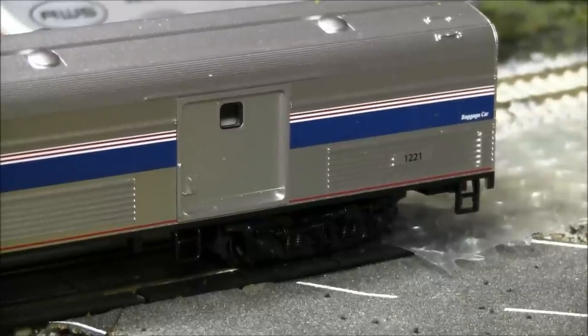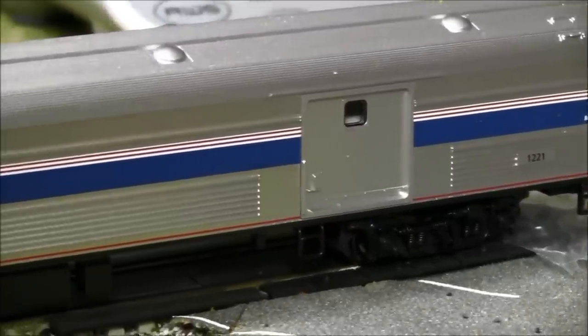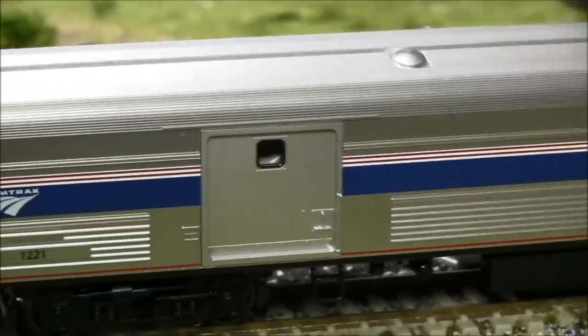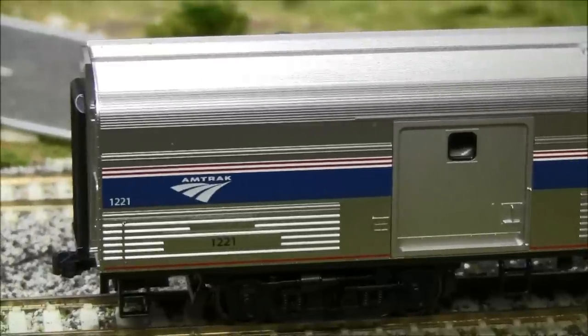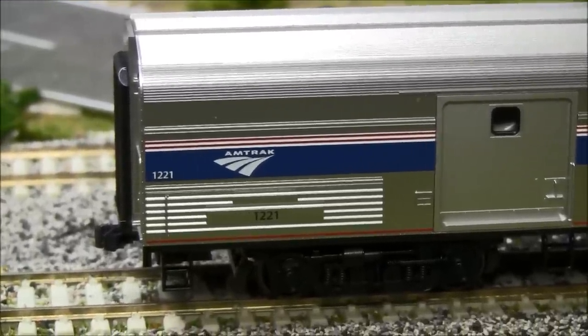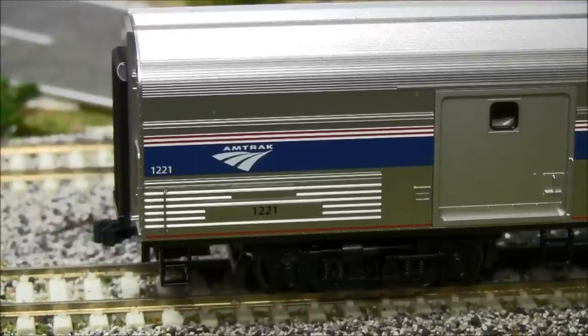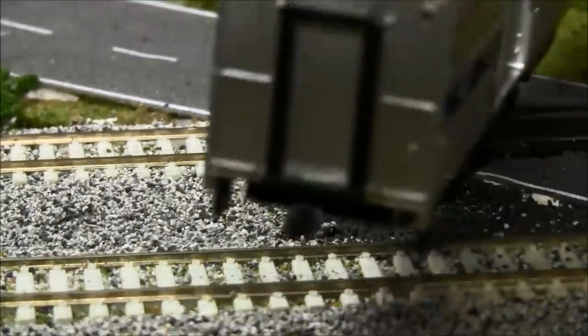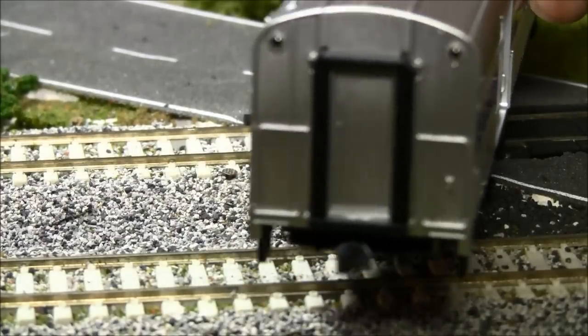MSRP is $85, but I've seen this as low as the high $50s to low $60s online. I personally purchased this from overlandhobbies.com, which had them in stock. Also, if they're not in stock at Overland, you can get them through MB Client — they had over a dozen in stock at the date of filming.